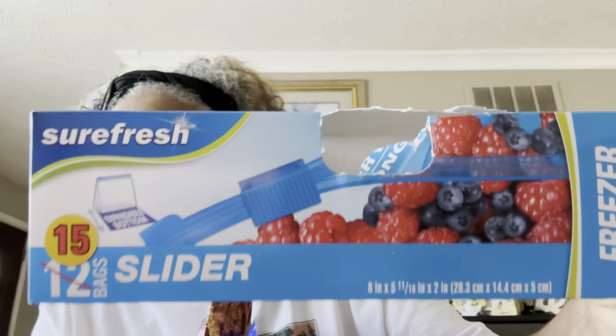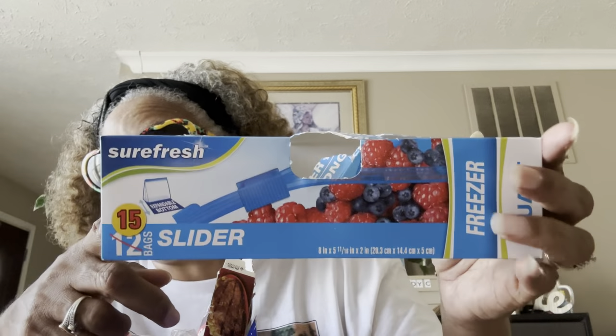I finished off this box of the SureFresh sliders — these are the freezer quart bags. Instead of 12, this one had 15, which I love, love, love. We use these all the time, so this is a rebuy.